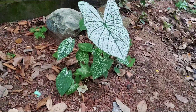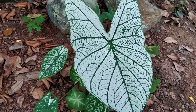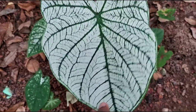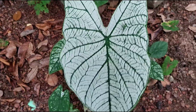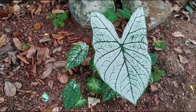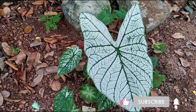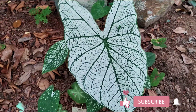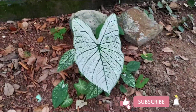This is a white leaf. We are planning to make a video about this. If you like this video, please like and subscribe.